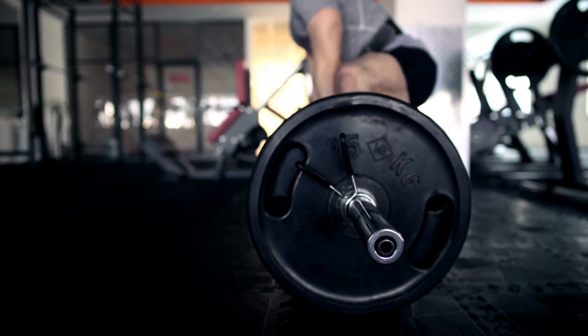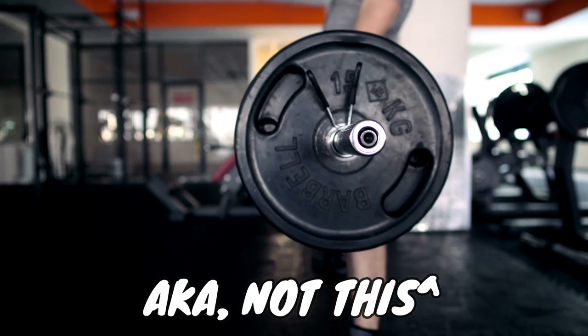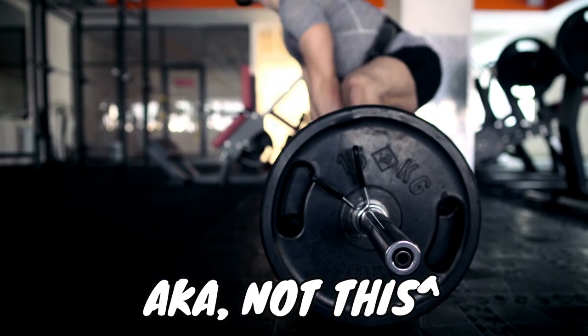In general, we should understand that we're trying to maximize range of motion and maximize challenge within that range of motion for a particular muscle if we're trying to grow it and get it stronger. The sumo deadlift is only stretching the adductor magnus — that big hip extension muscle on the inside of the thigh. It's not going to stretch the glutes or require much challenge from them, and it's not going to stretch the quads or require much of a challenge from them either.